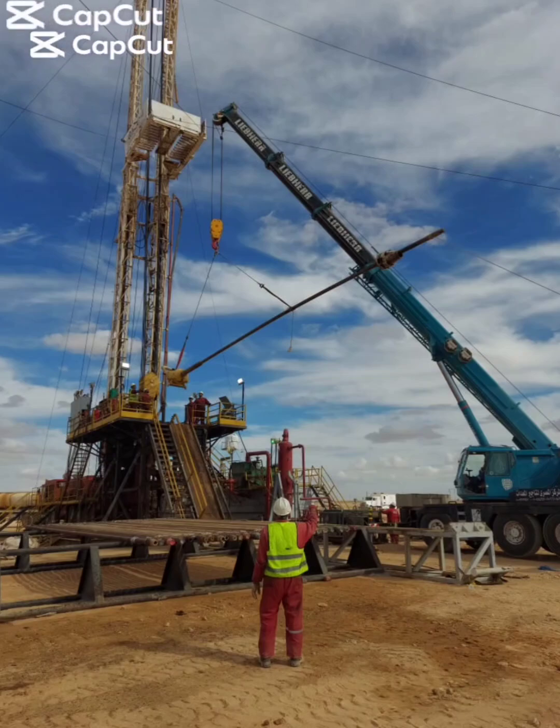Lifting the Kelly from the ground to the rig floor using a mobile crane is acceptable on a land rig. The problem is the lifting method and personnel exposure, not the task itself.